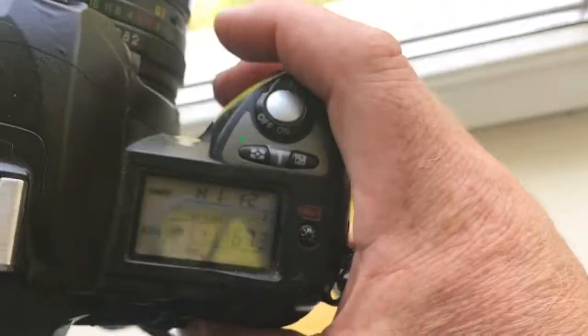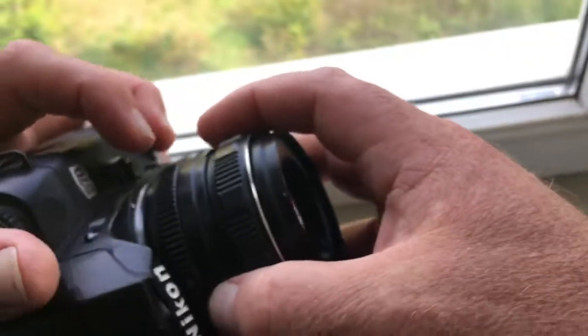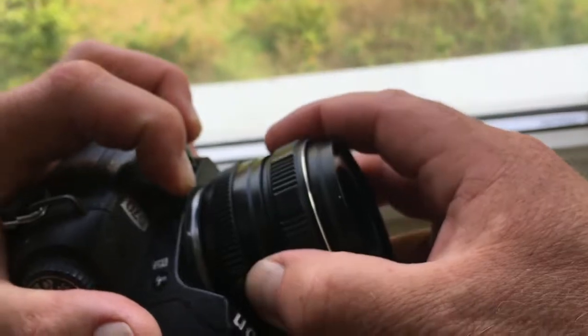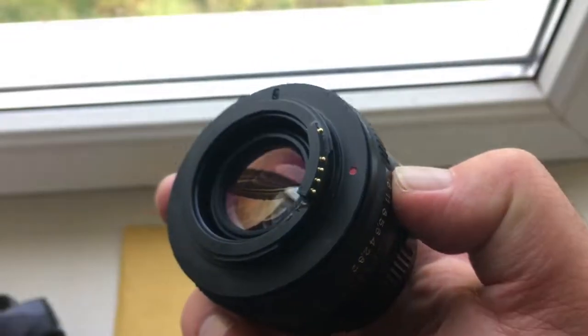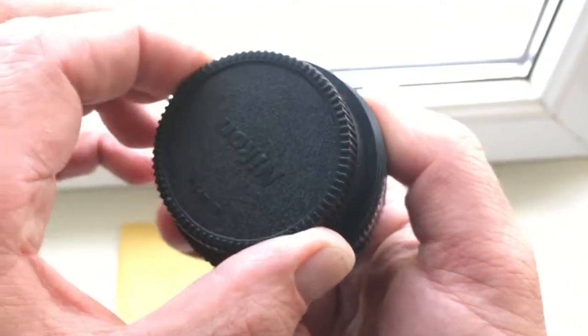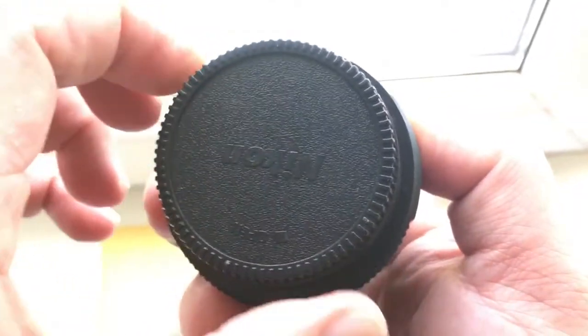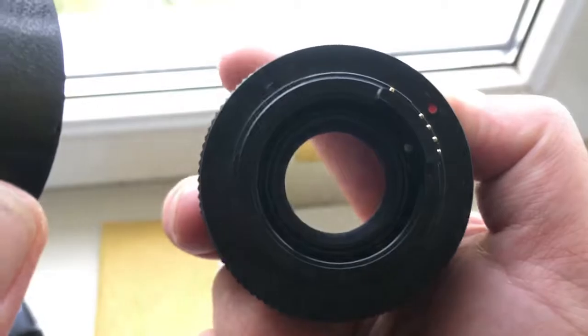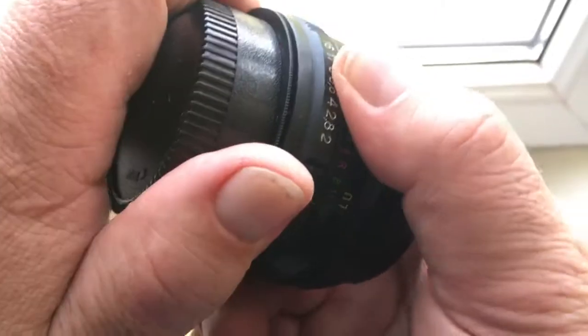When you reinstall the lens with adapter from the camera, push this button and very carefully close the rear cap. And open the rear cap. Very carefully close the rear cap.